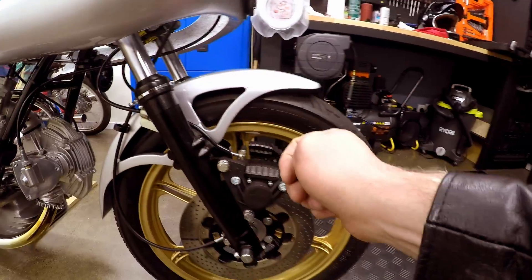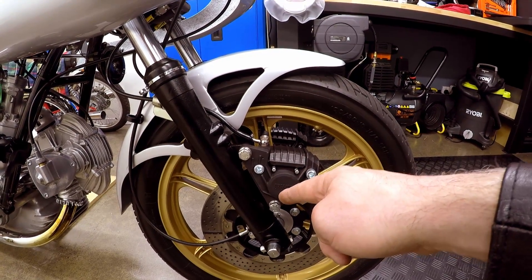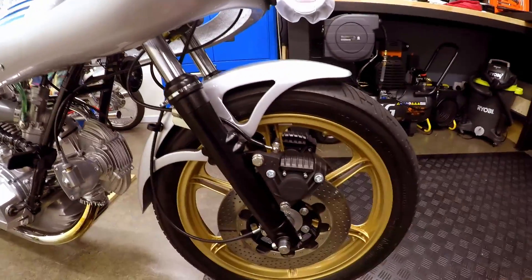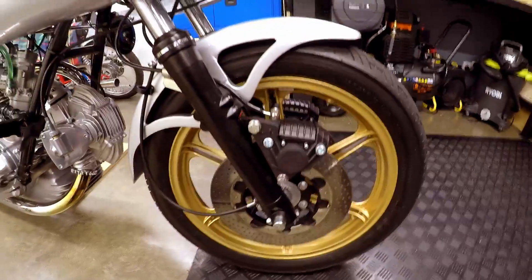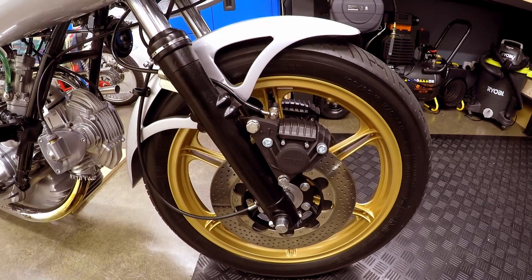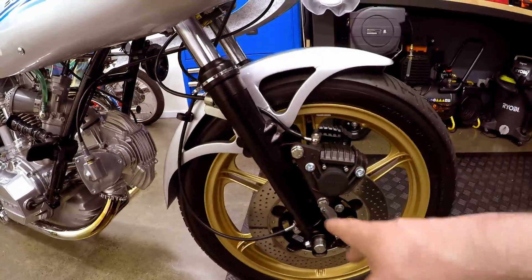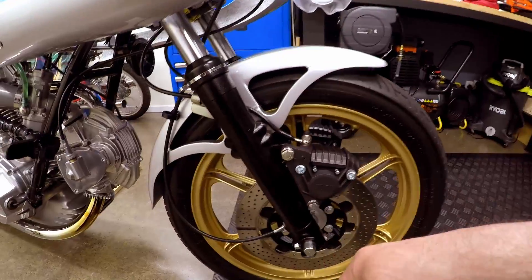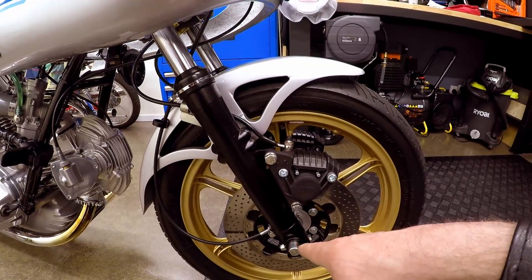I've got 300cc's of 10-weight Bell Ray fork oil in it. I think the default is 15-weight, but the recommendation was that if you're going for that lighter functionality, using a slightly lighter oil gives you that benefit. Exactly how you set it up and what oil you use depends on how you're going to ride the bike. Brooke said he was out at Barber with a professional rider and a team of engineers, testing all variations of the kit for the Halewood replica - and this set is actually one of those sets he gave me very kindly.